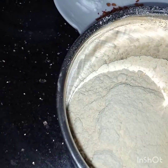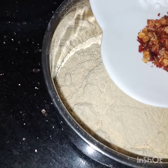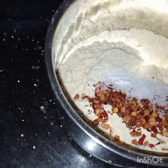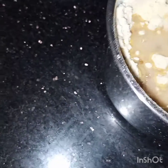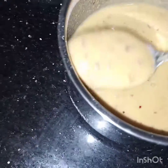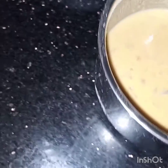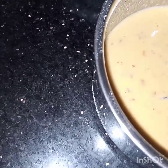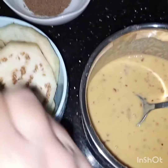Meanwhile the oil is heating, we will prepare a batter. In the gram flour we will add chili flakes, soda, and salt. Now we will add water slowly and gradually to make a lump-free smooth batter. Batter is ready — this is not too thick and not too thin.